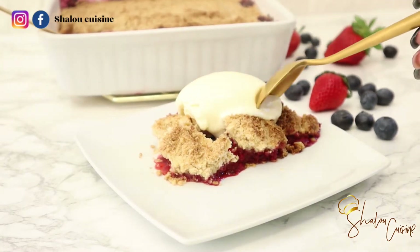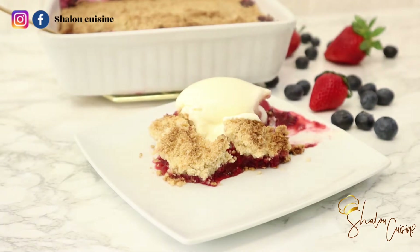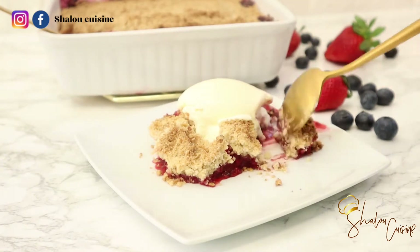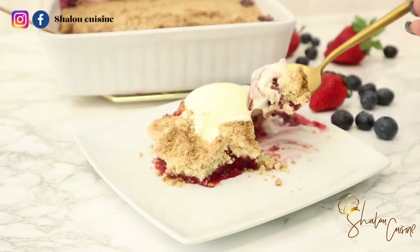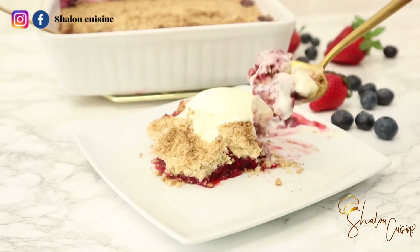Hello guys and welcome back to my kitchen! Today we are making crumble — berry crumble, red fruits crumble. This is so delicious, so if you're interested just keep watching.